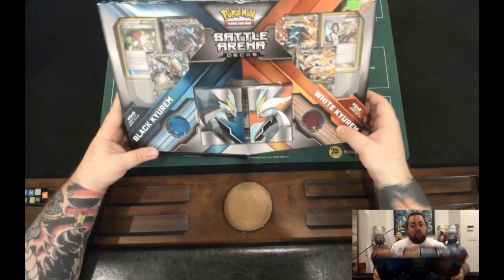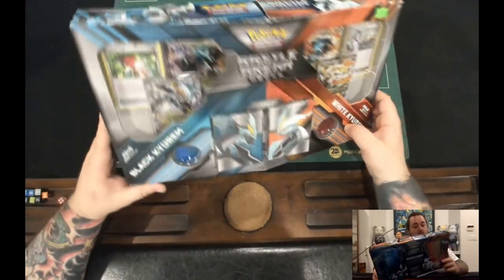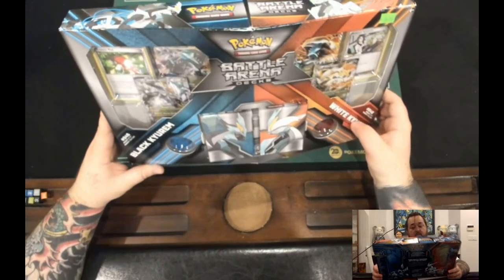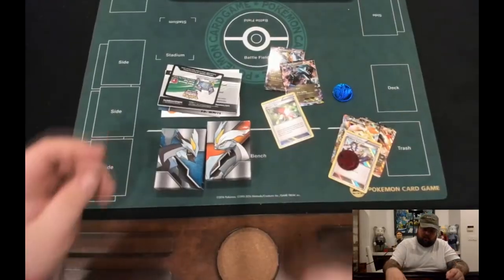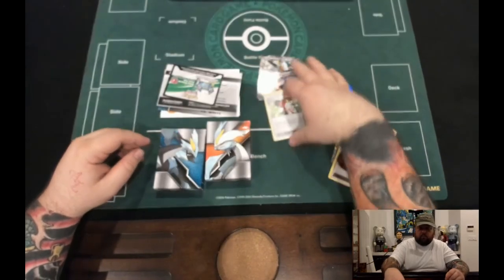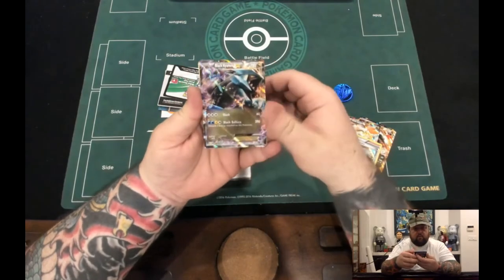Hello and welcome to another edition of What's in the Box. Today we will be opening a Battle Arena Deck: Black Kyurem and White Kyurem. I paid $39.99 for it at my local card shop, and here's what's inside.